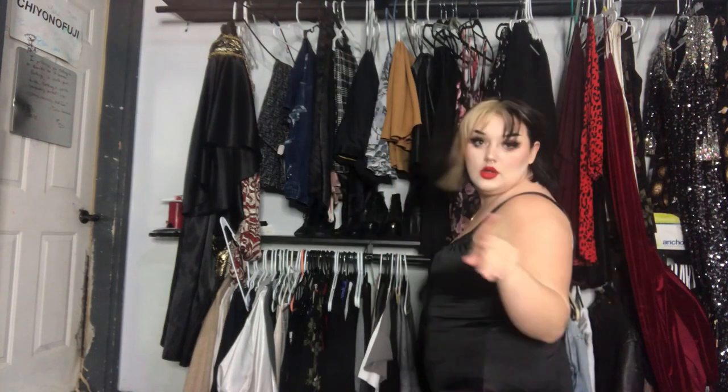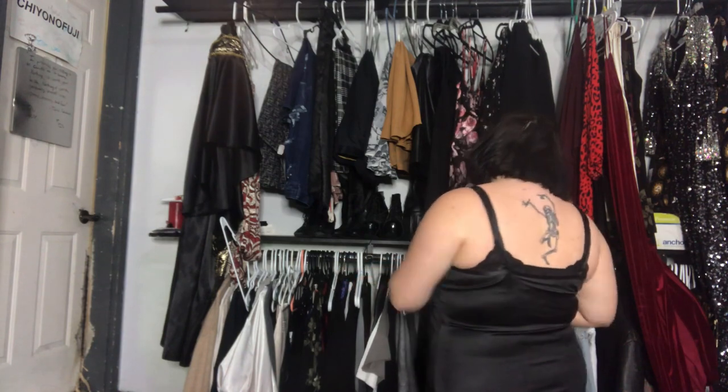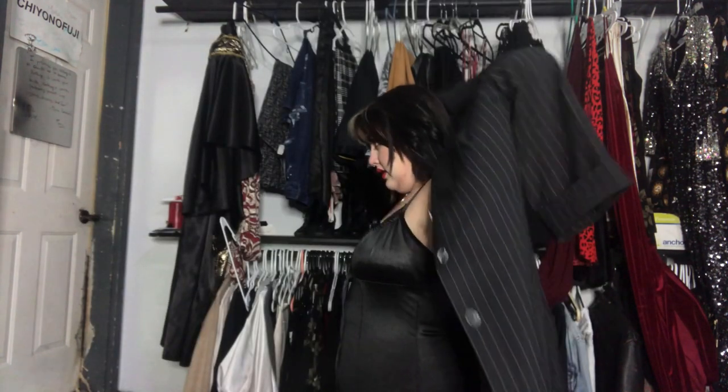Another thing I might wear with this dress, because I'm very into it right now, is a long blazer. Hear me out. I found this blazer at the thrift store. It is like knee length, super nineties. I feel like this brings an element of cool nineties business bitch to this outfit that I love — except that nobody would wear this skanky little dress to the office.